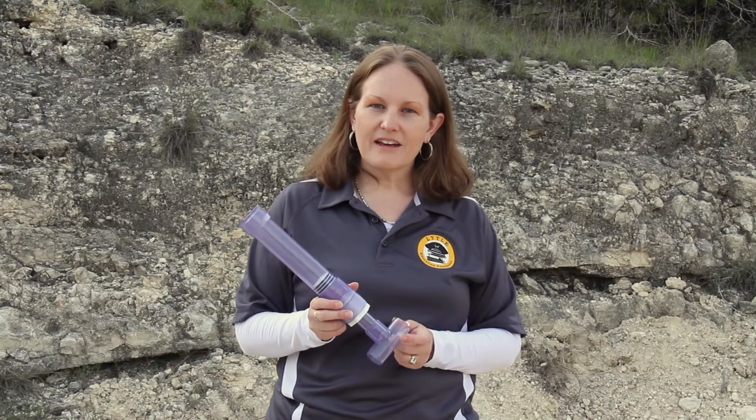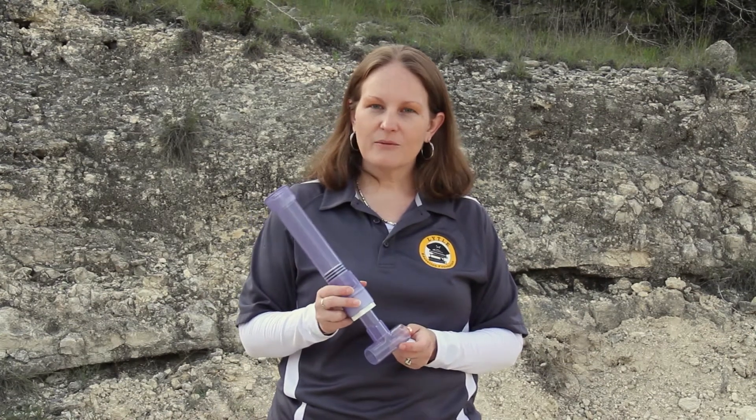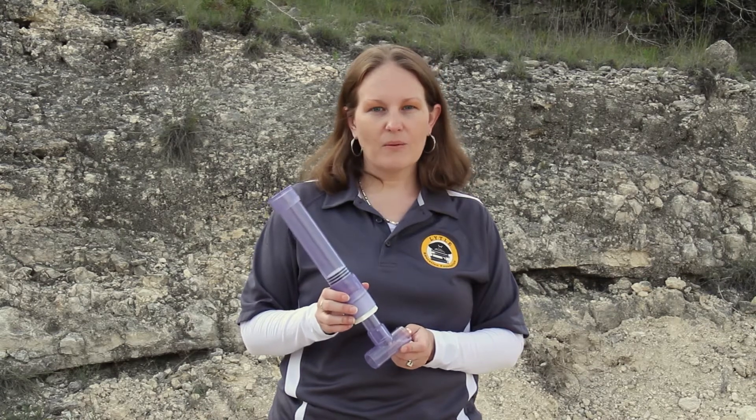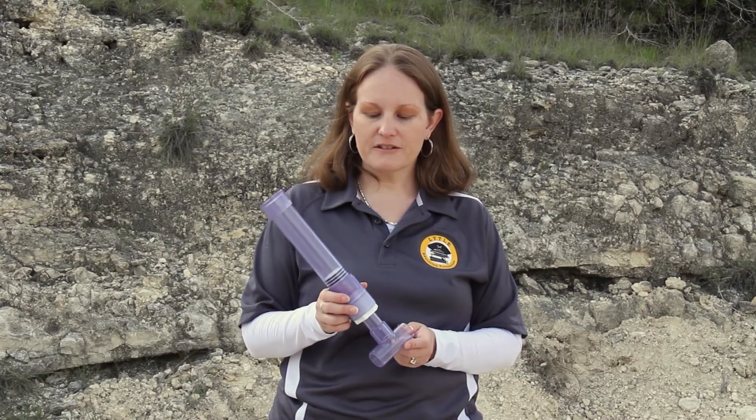Hi, I'm Anna Ginter and I'm here today with a new way to show you how a water hammer arrestor works. What I have here is a clear water hammer arrestor that I've created to help show how a water hammer arrestor actually functions.